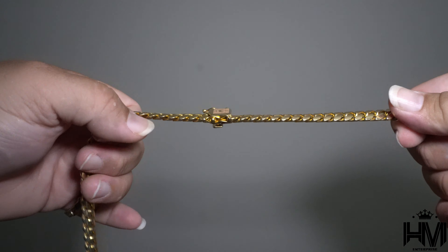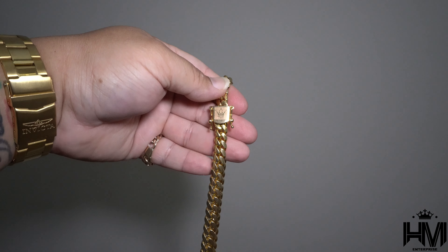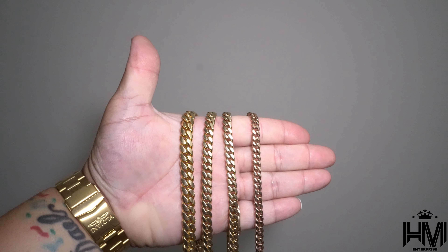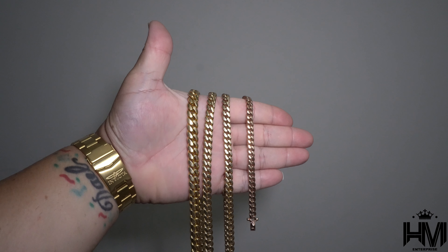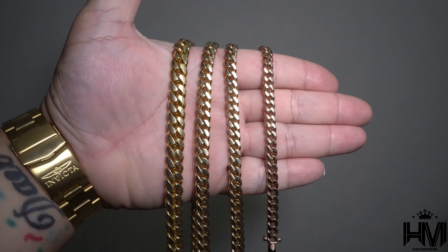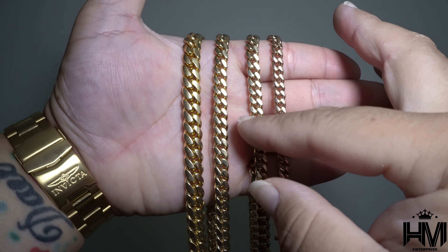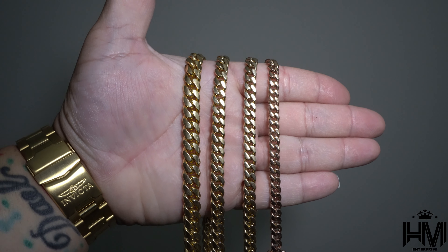This is my beauty. As you can see, there's the logo from Grimal. I'm gonna give you guys a side view. So that's gonna be all the sizes on my hand — on the right side is the six millimeter, seven, eight, and nine and a half. As you guys can see, there's a pretty big difference between the six and the seven, seven and the eight, and the eight and the nine.